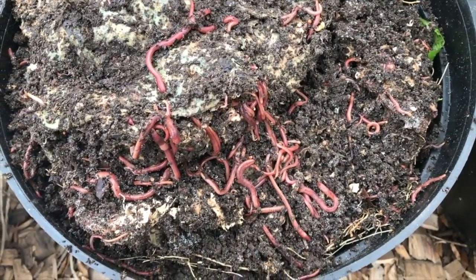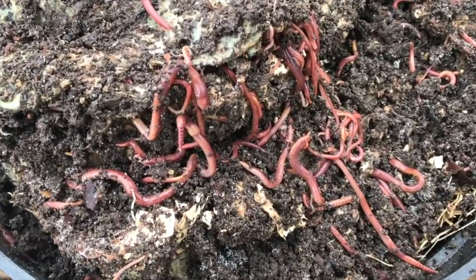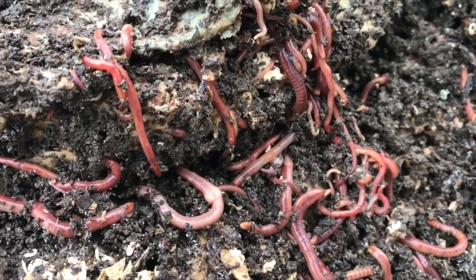How on earth did they get into the pots? So many! What happened? Did you plant them in and how do they get out? So today I would like to answer those four questions for you.